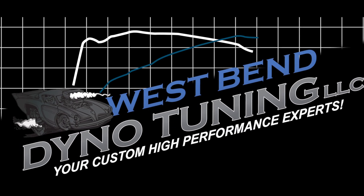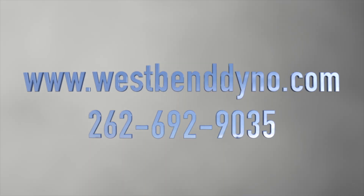For more information, check us out at westbendino.com or give us a call at 262-692-9035.